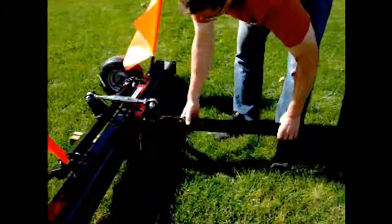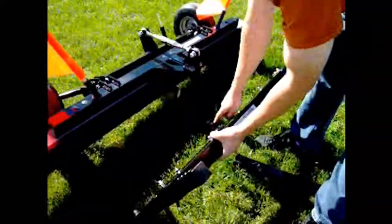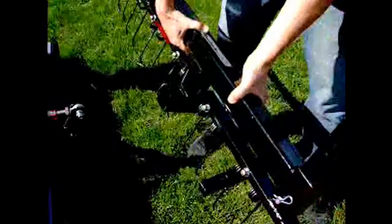I'll take my debris digging rake, which I've already put together, and install it so that the rake tines are pointing forwards and the stump sticking out the back with the bolt on it is towards the front of the sweeper.